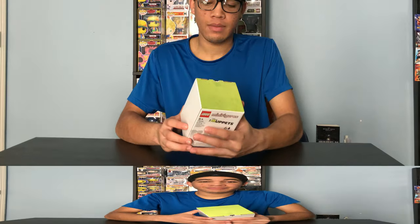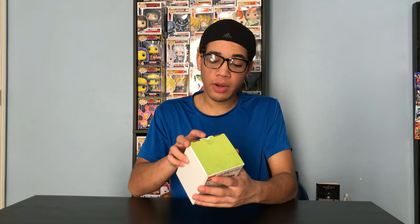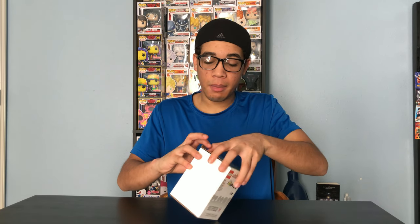I got this off of lego.com a couple days ago and it came today. I'm excited to see what I get in this box. It comes with six figures out of 12 to collect. They're limited edition, so let's open it up. I believe this is Lego's first collaboration with the Muppets, so this is pretty cool to see the Muppet characters in Lego form.